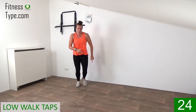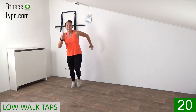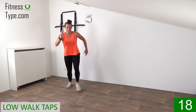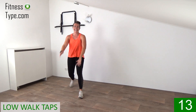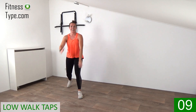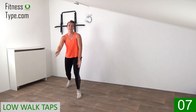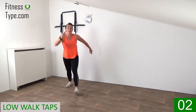And we switch. Stepping left, tap right. Left, tap right. Go down, go down, come up. Front, down, up. That's it. Ten more seconds. Step in front and back, hop. Go down, come up. One more.